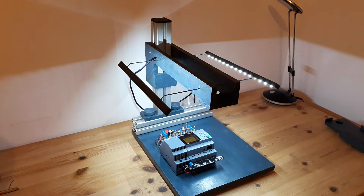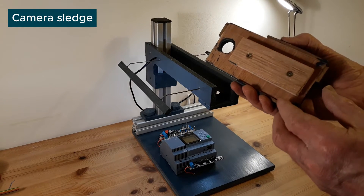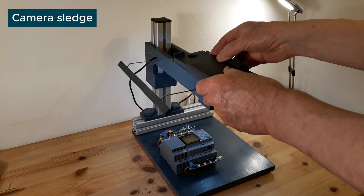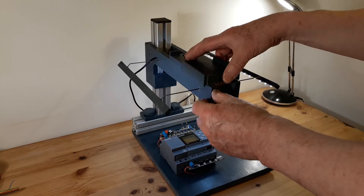So that's the finished board — Logo, simulator, lights — and finally I've just put the camera slide on it. I'm using a smartphone for this, one that's not currently in use.